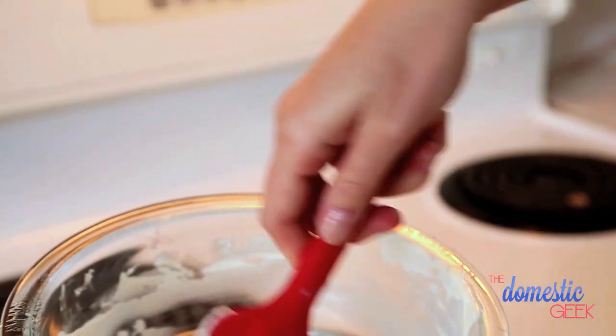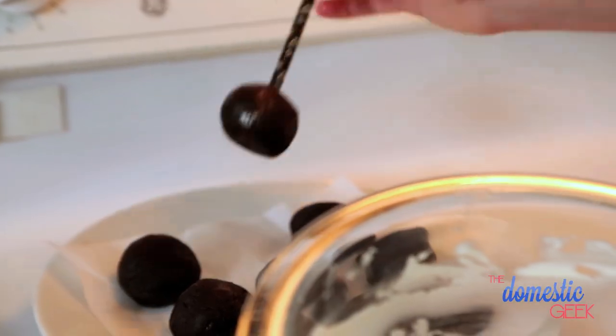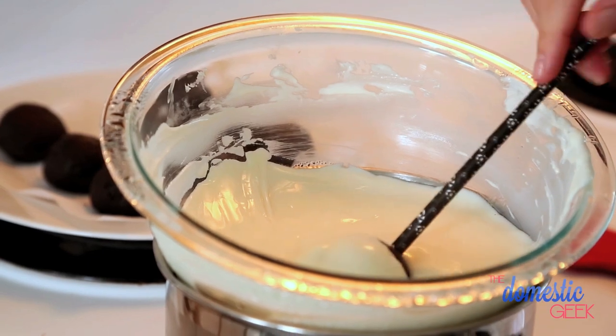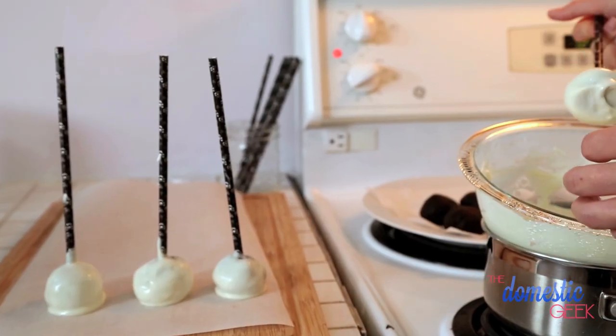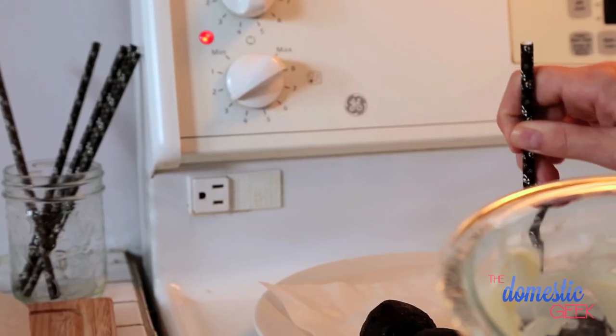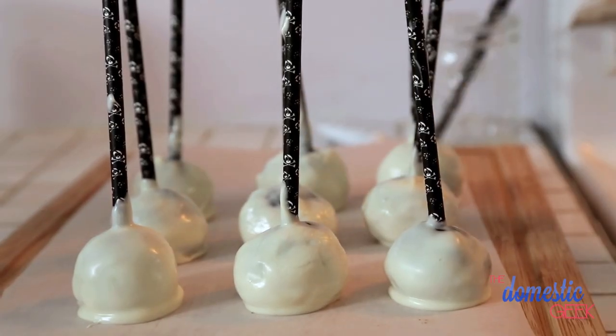You want to melt these slowly and just keep mixing until they're fully melted. Once your cake pops have had a chance to firm up in the freezer, you're going to take them out and insert a stick or a straw into each of them. Then we're going to take our cake pop and place it into our bowl of melted chocolate, making sure we get the whole thing covered really beautifully. Drain off any excess chocolate and then place your cake pops on a parchment-lined baking sheet to set up.